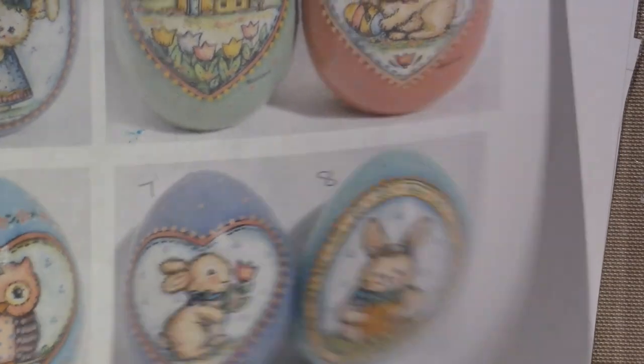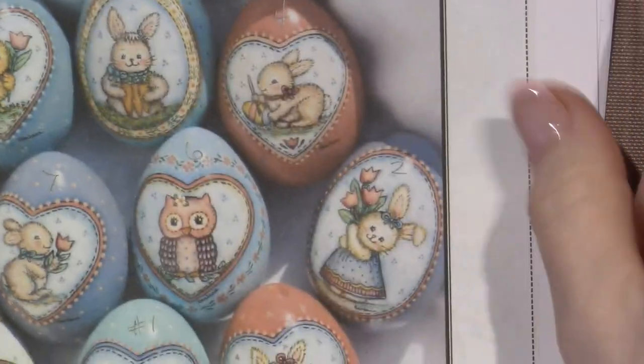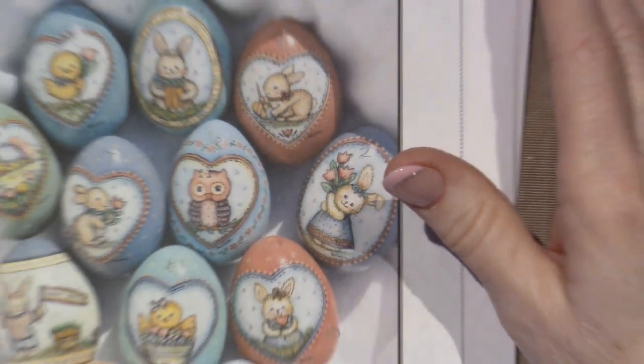So those three were from that packet. And I actually got the physical packet — if you go to her website, and I will put it in the link below, Barb Nielsen Designs, there are downloadable patterns as well. This is one of them — this is the 12 eggs. But I bought it and she sent it to me. Here it is: A Dozen Spring Eggs. I downloaded it and I bought it.